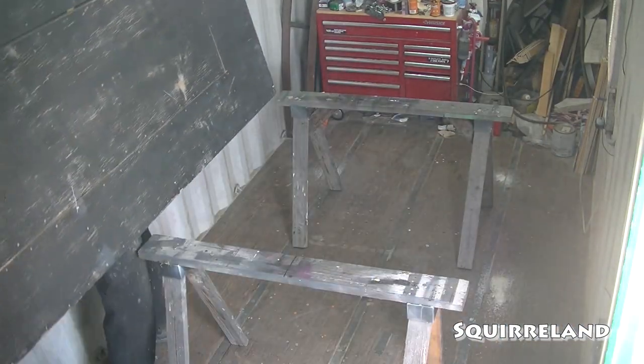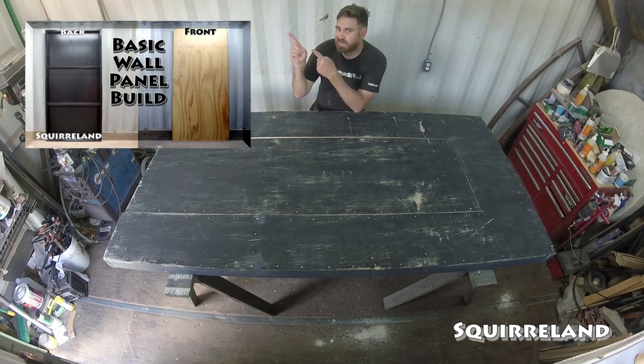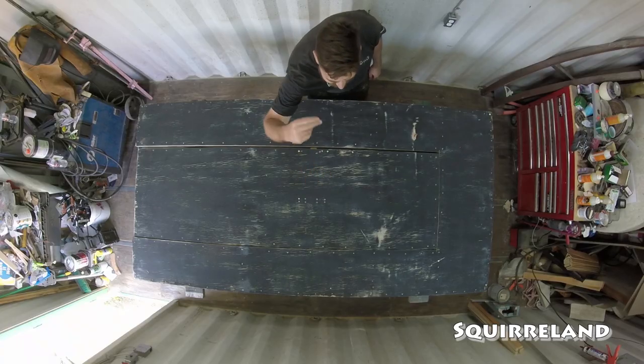Today I'm going to decorate this actor door panel with the same colorful packing crate design that I used when I made my drop panel from a few years ago. I've already made videos about building a basic wall panel and a basic actor door panel, so for anyone interested in learning more about those projects, I've included links in the description.